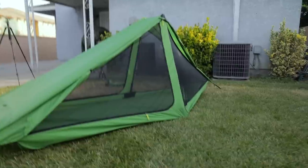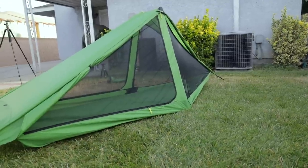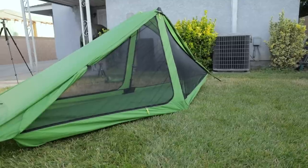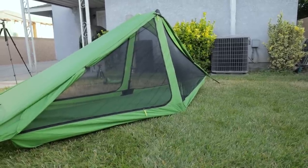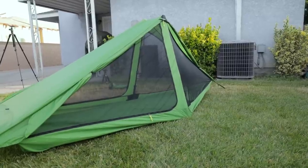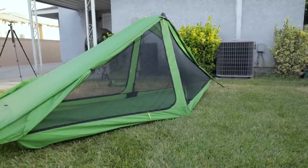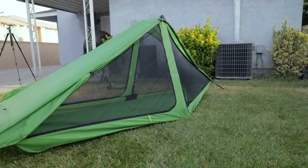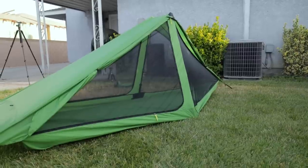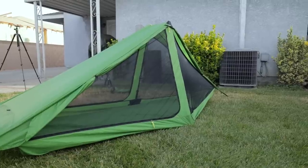One thing I wanted to speak on was the weight and material. The weight of the shelter when I weighed it was 28.1 ounces, which is right on spec. The sil-polyester material is supposed to be vastly more rain repellent than sil-nylon — it won't absorb as much rain, acting more like DCF. In heavy downpours you can essentially shake or wipe the shelter off and move on, since it won't absorb water the way siliconized nylon does.